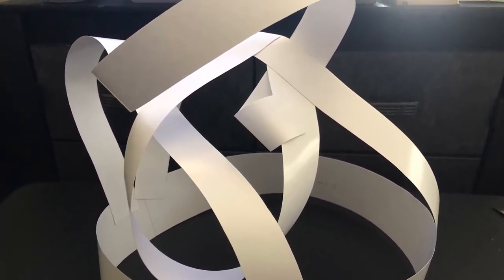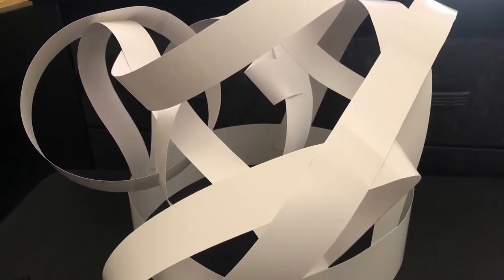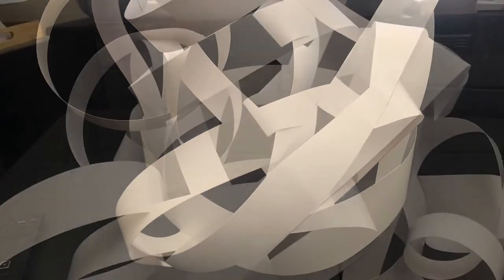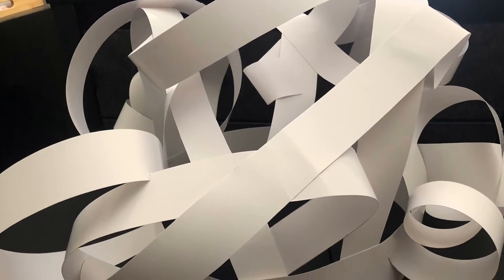Then I started adding other pieces of strip. I continued to hot glue pieces to the base strip and connect strips together, going in different directions. It looks weird at first, but keep going, adding strips on the top portion.